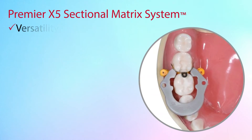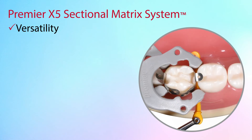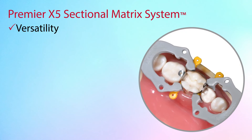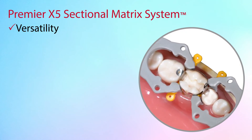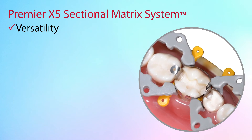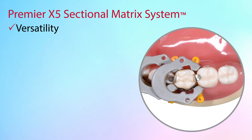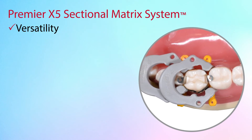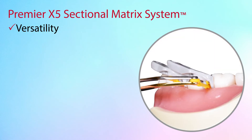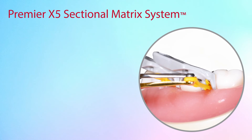The Premier X5 sectional matrix system can be used to restore a single interproximal area, MOD-type restorations, and multiple teeth within a quadrant. The X5 ring may be placed mesially and/or distally for better access. In some cases, to restore an MOD preparation, both Premier X5 rings can be placed mesially. In this case, the Premier X5 rings may be stacked over each other for better access.